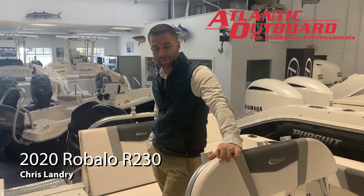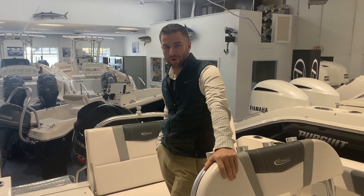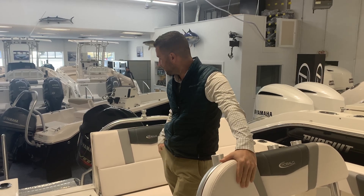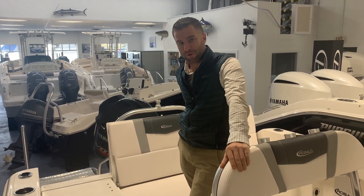This is Chris from Atlantic Outboard. We're going to talk about the Rivalo R230. This is a brand new model for the 2020 lineup. A lot of big boat features in this boat, and you have the Yamaha 250 SHO high output motor.